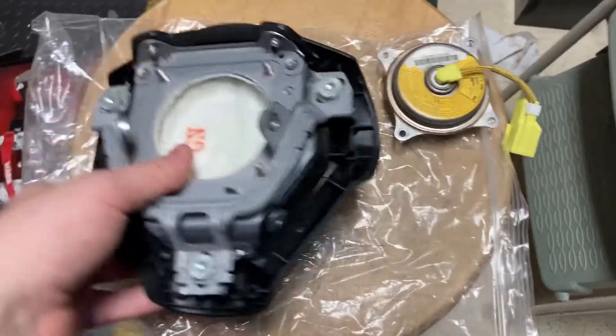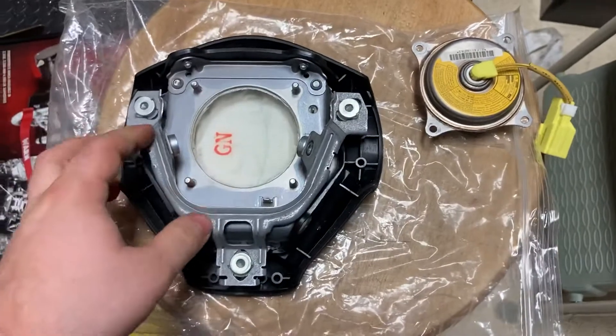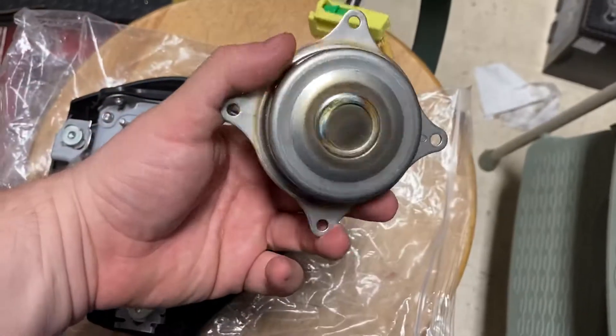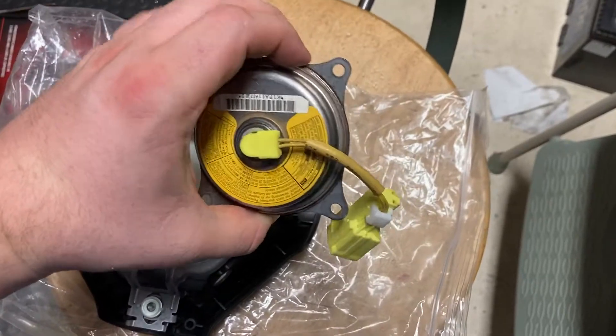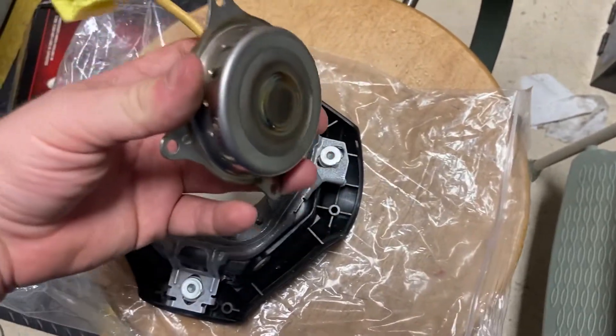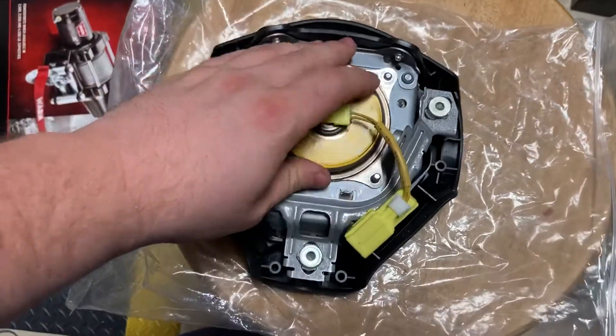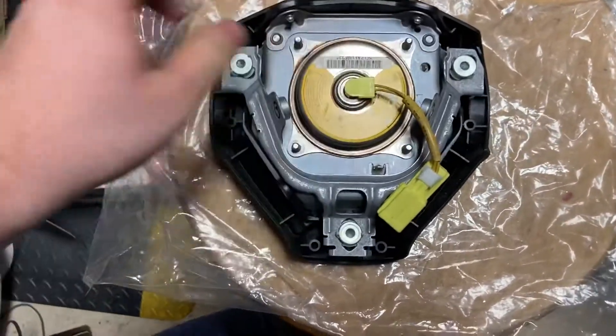Normally these have a dual stage charge on them, but I was telling somebody — I don't know if anybody believed me or not — you can take, I believe this was from a 2002 WRX. These aren't really that easy to get because junkyards don't sell them, but I snuck this one out. As you see, it fits right on.